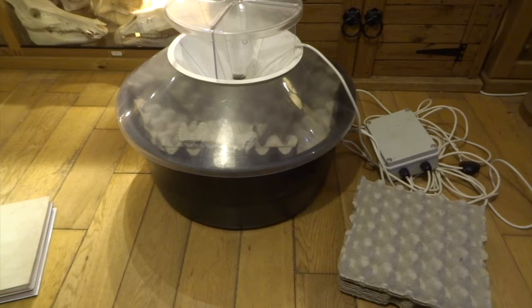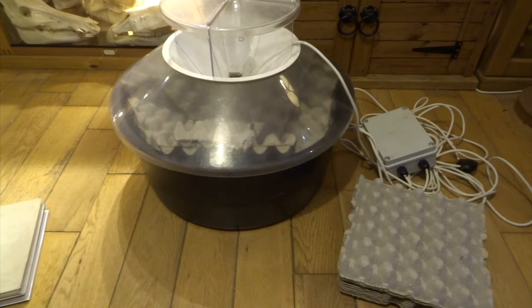It's quite a nice warm day today, so I'm going to set this moth trap up tonight and I'll do another video in the morning to see what moths we actually catch overnight.